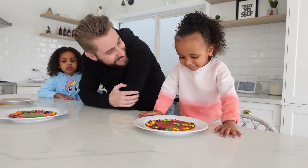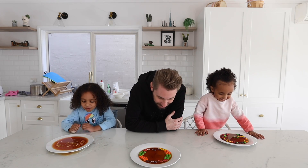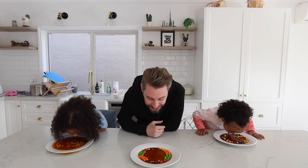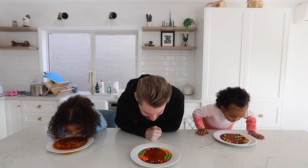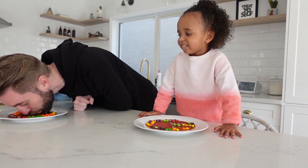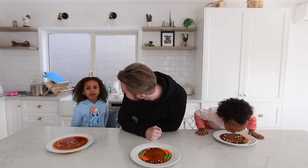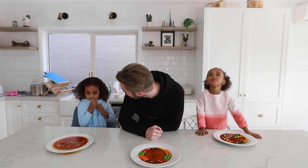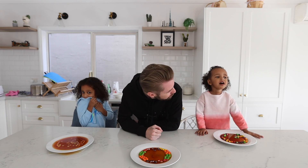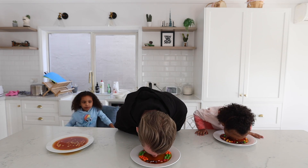Did you just drink the Skittles water? No. Because it tastes nice? You know what, I'm kind of curious — I'm about to try it. It actually tastes kind of nice, I'm not gonna lie. It tastes good. It tastes like candy, doesn't it? It tastes like water to my one. Does this taste like regular water? No. I reckon it tastes like candy water. I reckon too.